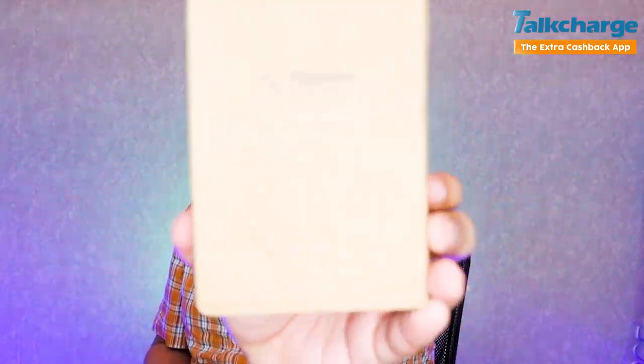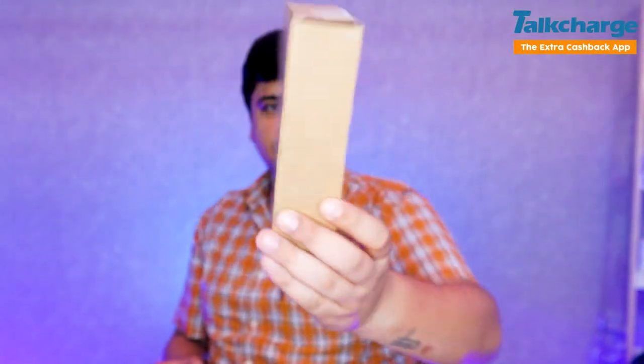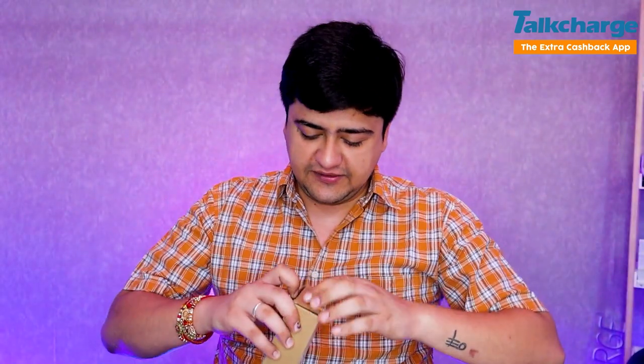Let's see — if you look at the packing, the packing is good. This is good packing from Flipkart, and you can see the bill here. So let's open it.